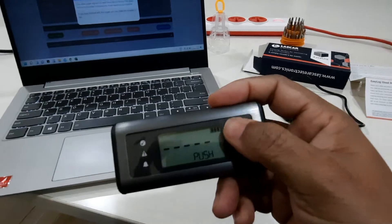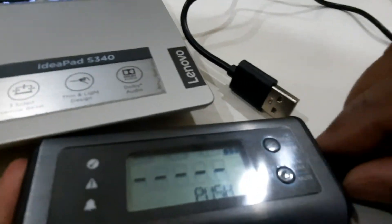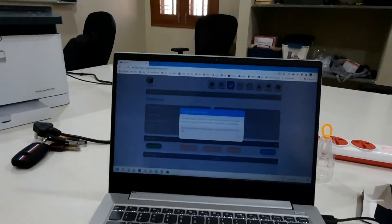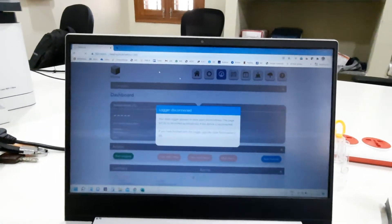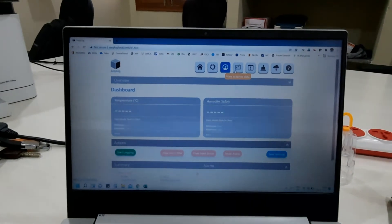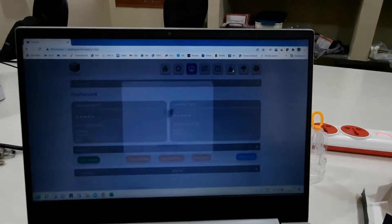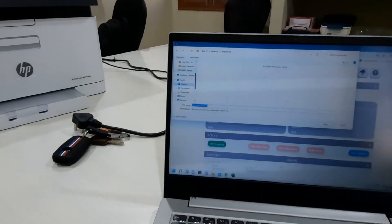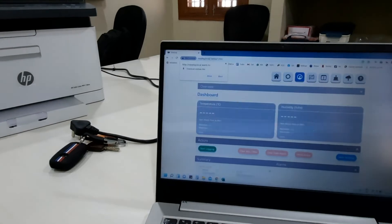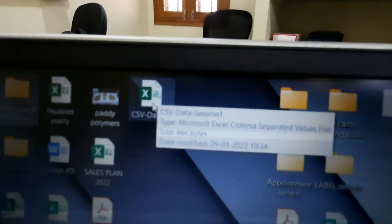You need to long press to stop the log. When you want to download the data, plug the device back into the computer and refresh the page. You will see the 'Save Data to PC' button — click it, and it will give you a CSV file. Click on the desktop and press Save.